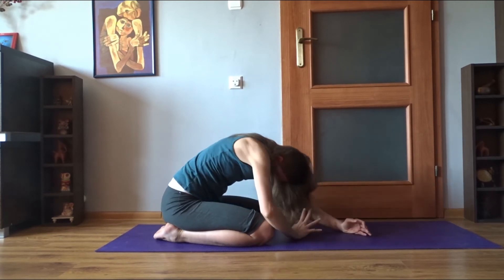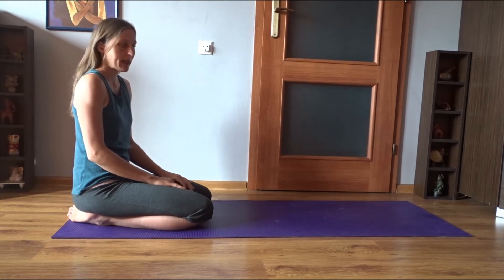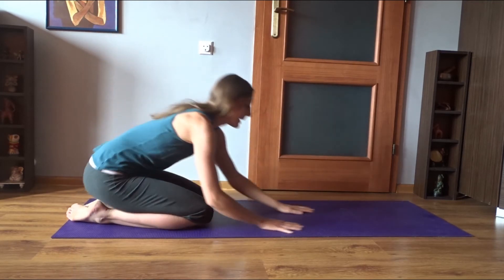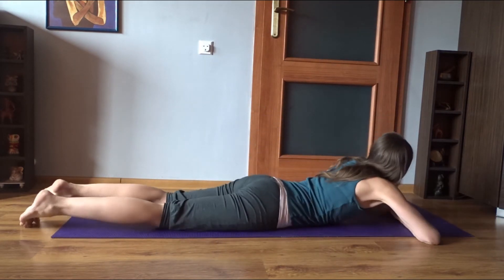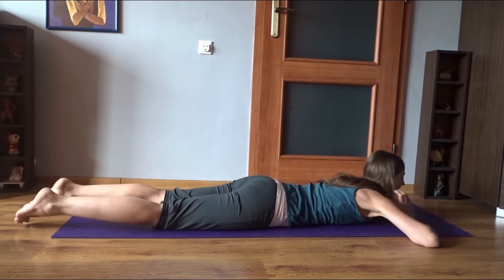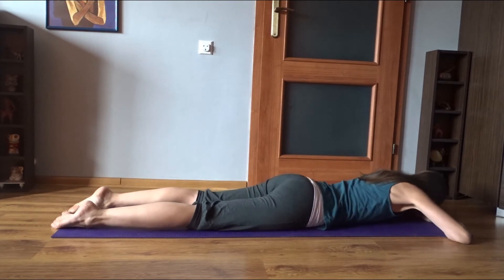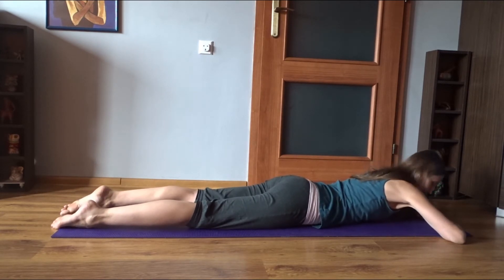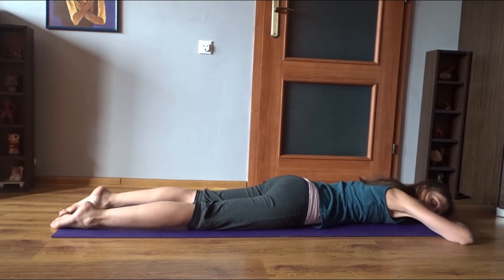Then slowly roll up and sit up. Now we're going to roll down onto the front — come down to the front in any way and lay down flat on the ground for some time. Lower the forehead onto your hands and stay for a while, simply noticing how the body weight sinks into the ground and how your breath moves your spine.